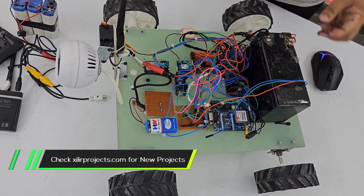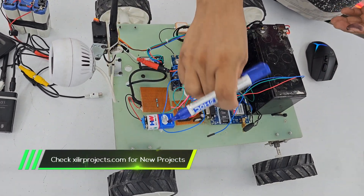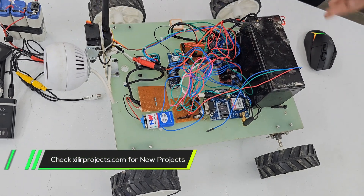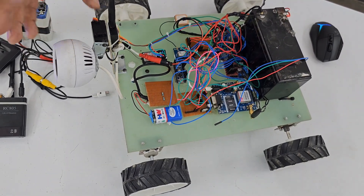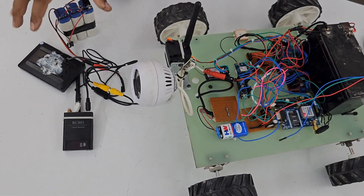We have a battery, a PIR sensor, and a metal sensor for checking for metal. One GSM and GPS module for sending location. And this one is the camera — we can move the camera through this knob. We also have a battery for the surveillance part.